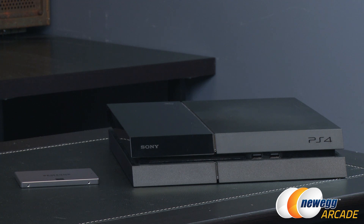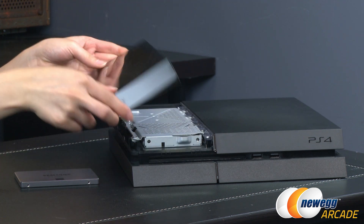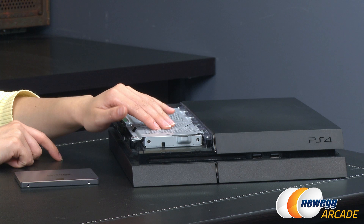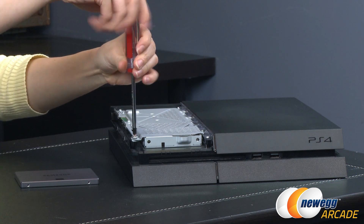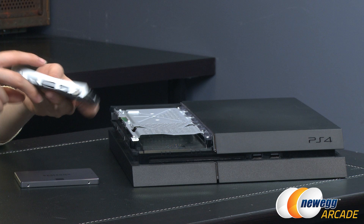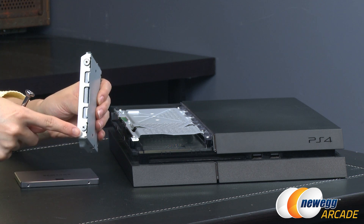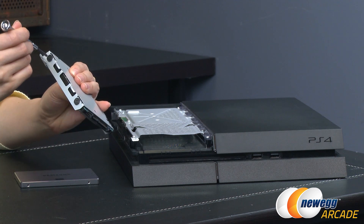Let's get down to the installation process — we're going to do the hardware part first. Take the glossy part here, pull it back and wiggle it off. That came right off — really easy. Here is where the stock drive is. Take a screwdriver and unscrew the screw right here. Then slide the drive out with the drive mount. Now with the drive out in its bracket, we need to remove the drive itself, so take off these four screws using a thinner screwdriver.